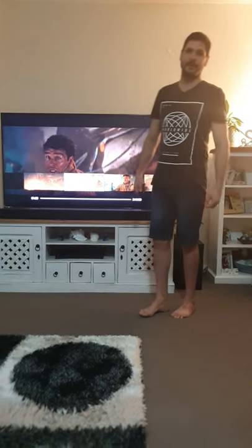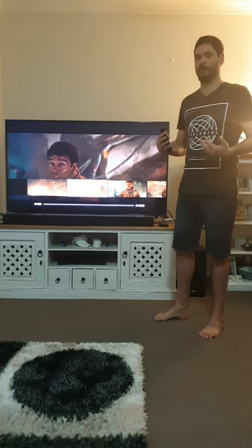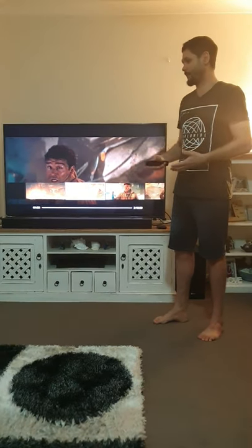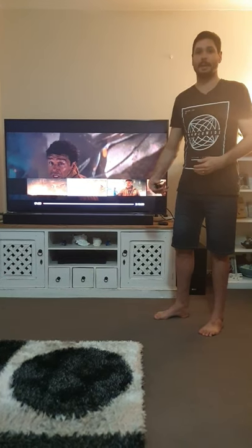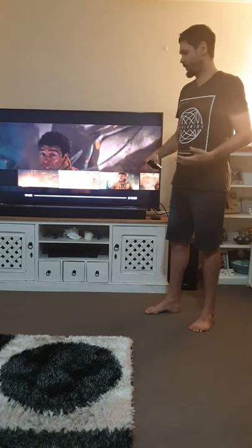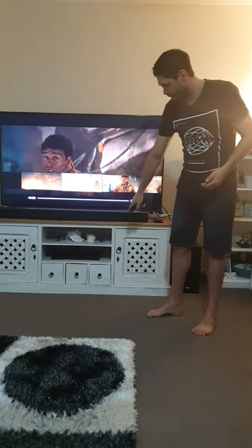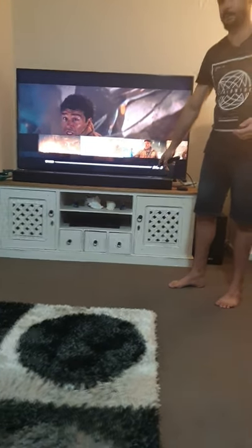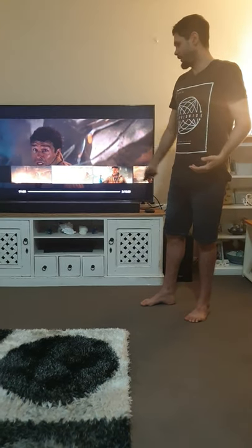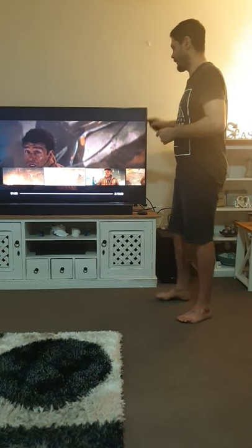Hey guys, I've got a Dolby Atmos setup here and just wanted to give you a rough lowdown on the actual setup. I actually moved house with my wife and couldn't figure out how to set it up again, so I went through three days of torture trying to sort that out. I've got a Q9R Samba Dolby Atmos 4K TV with a pass-through 4K player of Dolby Atmos and Ultra HD, and I actually set up Dolby Atmos through the HDR settings on the TV.